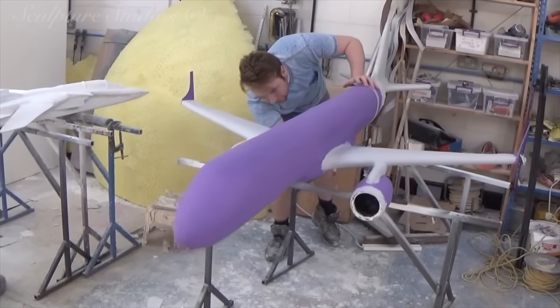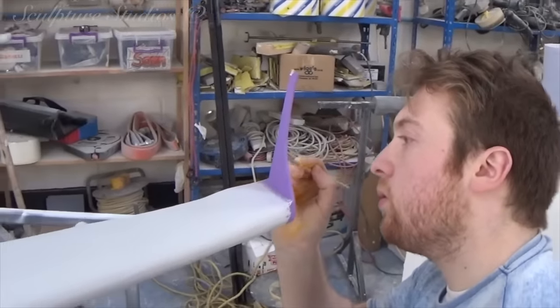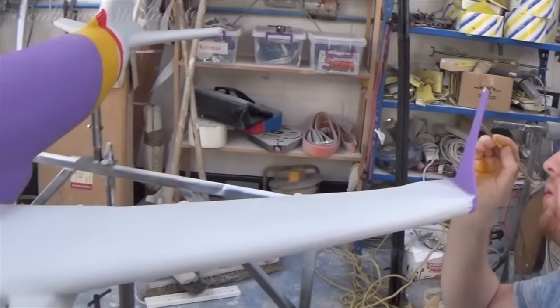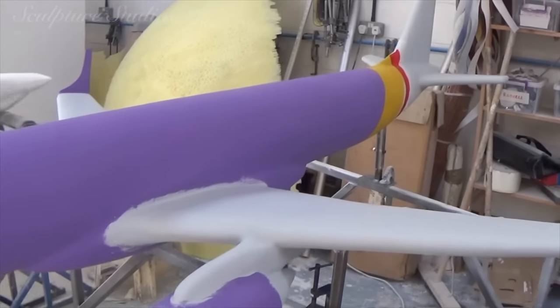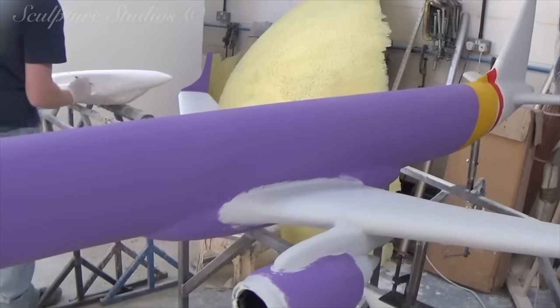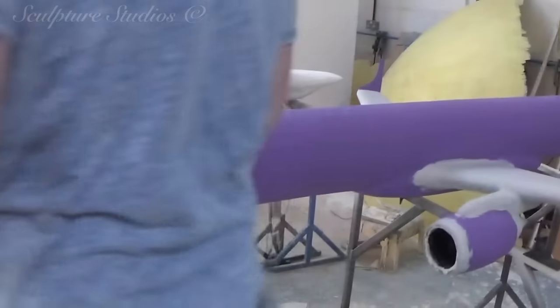To help keep the cost down for the client, for this job we're using water-based emulsion paints, and later on we'll go over with a clear lacquer to give it a little protection from the elements. We've been sent the colours that we need to match to the Flybee logo and the company theming, as well as graphics that we need to have printed to add to the fuselage.